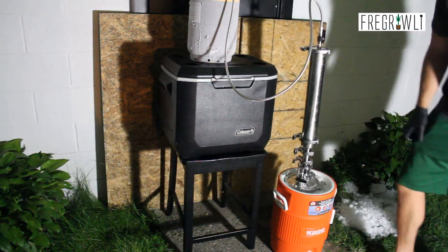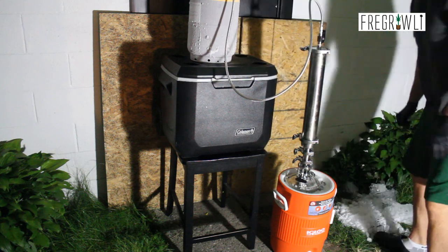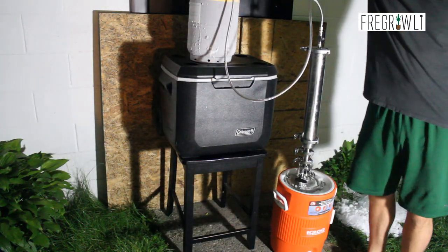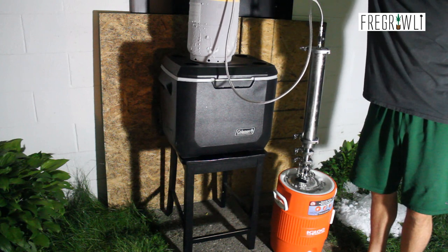Remember to only pull a vac on a system if it does not have any solvent in it. A full vac on the system including the flood line will help the flow of solvent through your column and into your collection base. Once a full vac has been achieved and your closed loop system has been chilled on dry ice, open the valve on the recovery tank to flood your system with your distilled solvent.